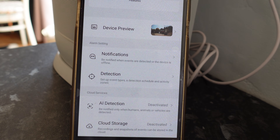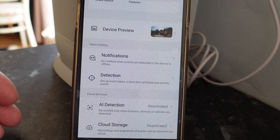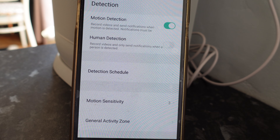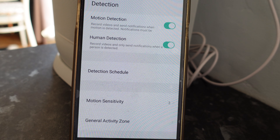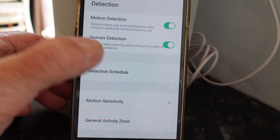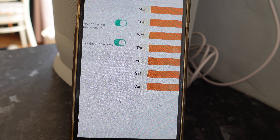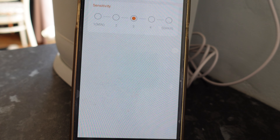By the way, this device also works with Alexa if you've got that, which is quite handy. Now let's go to the detection settings to set up the event types. I've got motion detection on at the moment - let's enable human detection, which is the one we're really interested in. We've also got a detection schedule so you can set up when you'd like to be notified, and motion sensitivity, which is important because we don't want it triggering too easily.